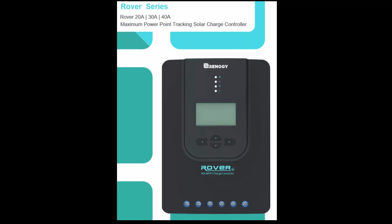MPPT chargers are an interface between the solar panels and the battery. The solar panels have a maximum power point, and batteries also have a maximum charge point. The purpose of the MPPT controller is to match the maximum battery charge rate to the maximum power point of the solar panels.